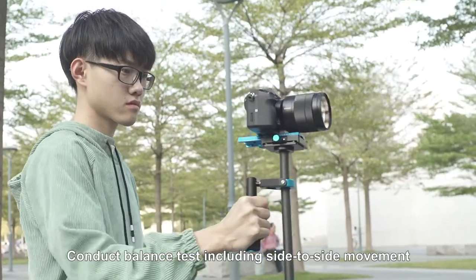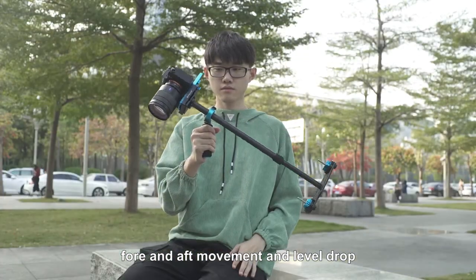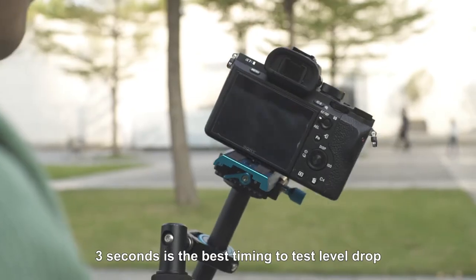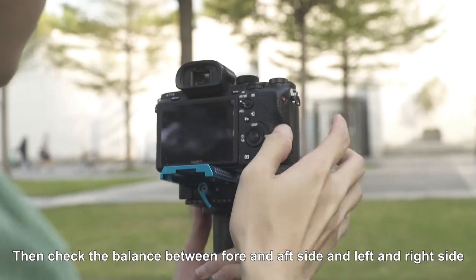Conduct a balance test including side-to-side movement, front-and-back movement, and level drop. Three seconds is the best timing to test the level drop. Then check the balance between the front-and-back side and the left-and-right side.